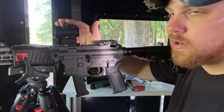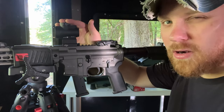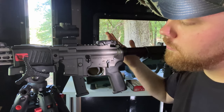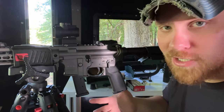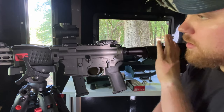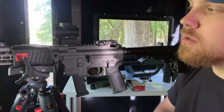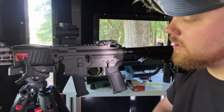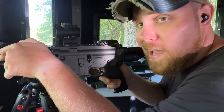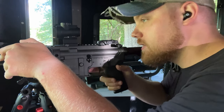The optic I have on here is just a Trijicon MRO — nothing fancy, it's like a $400 optic on a LaRue quick detach mount. I've got Magpul flip-up sights, a K2 grip like on all my guns, and I have an SB Tactical brace on here. That's really about all I've done to the gun so far. But enough talking — let's sight this thing in. It takes Glock mags, which is neat.